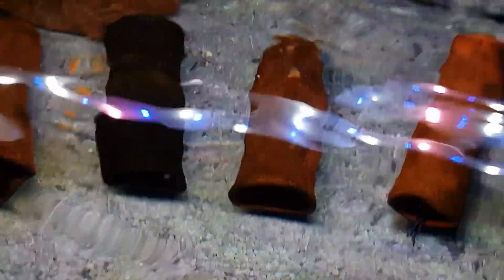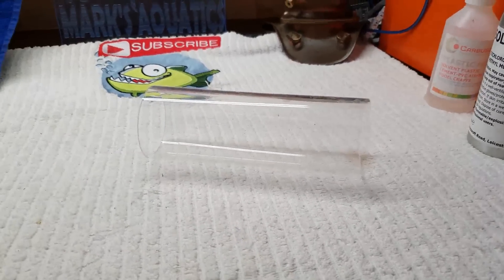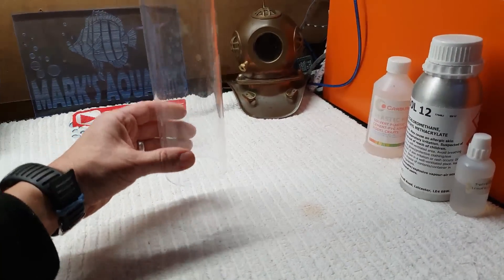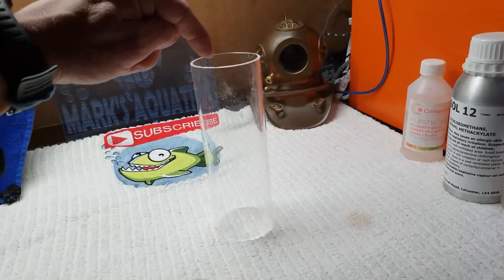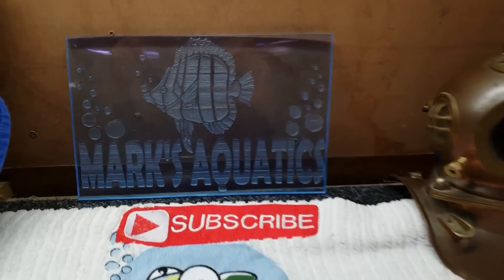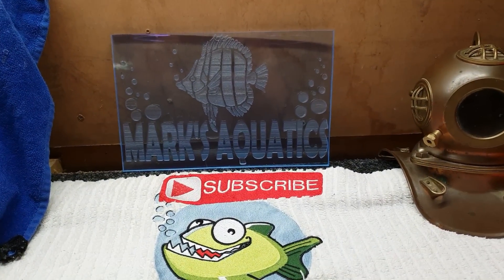Right, we're going to get to the workshop now and we're going to start chopping out some pieces on the laser. I've got this nice bit of clear tube here, about 60 mil, and we're going to make another reactor - an upright one on a stand. I'm going to make a square box underneath, fitting a little pump underneath, filling it with media, making some nice grid tops to stop the media falling through into the pump, and a nice little cage on top. I've also made myself a nice little Mark's Aquatics sign on the laser - I'm going to put some lights in it so it glows up quite nicely on the wall.